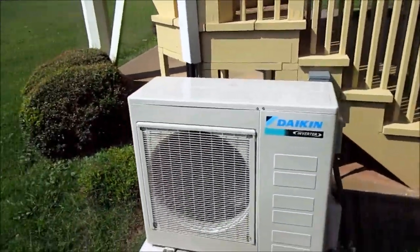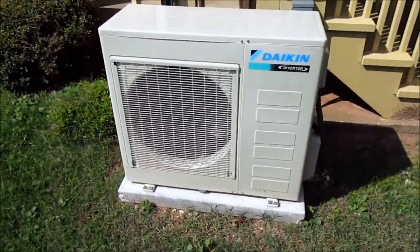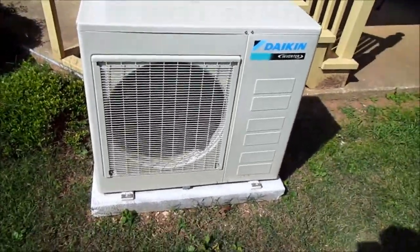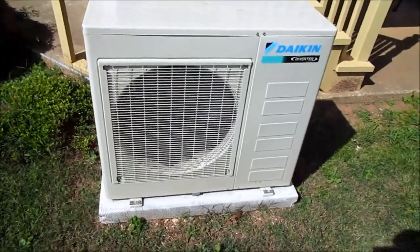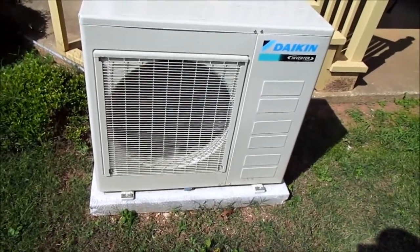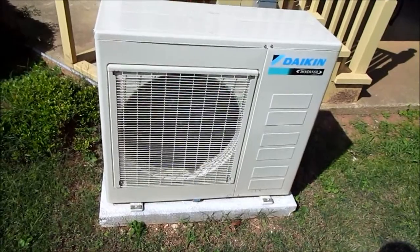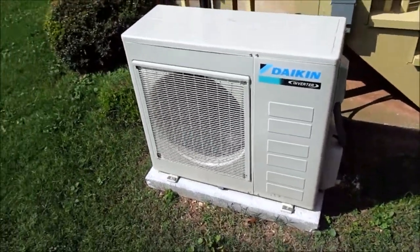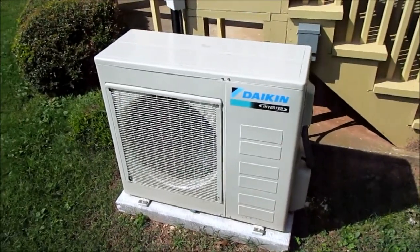And there it shuts off. I saw this thing was put in recently, so I thought I'd get a quick video of it. It's just shut off — this is a Daikin inverter unit.